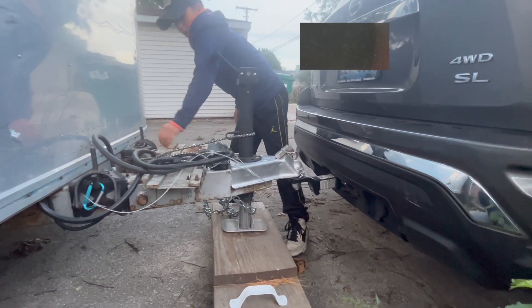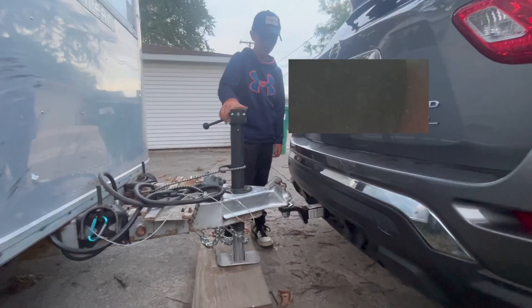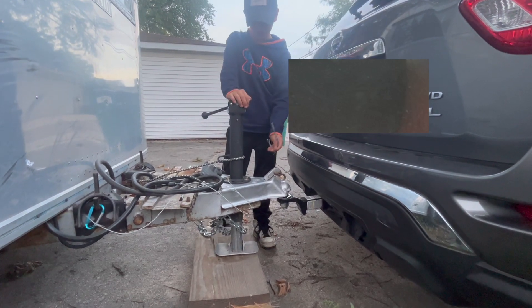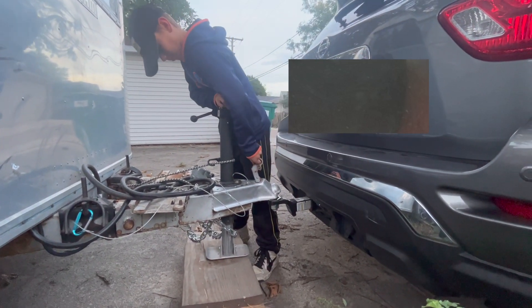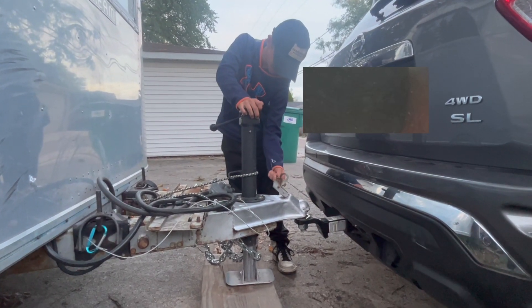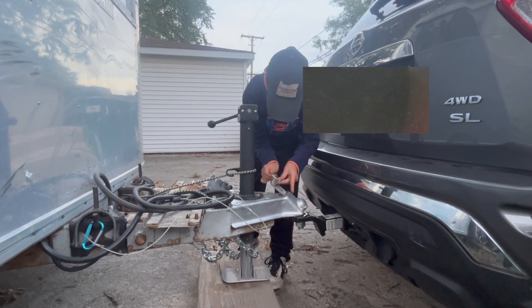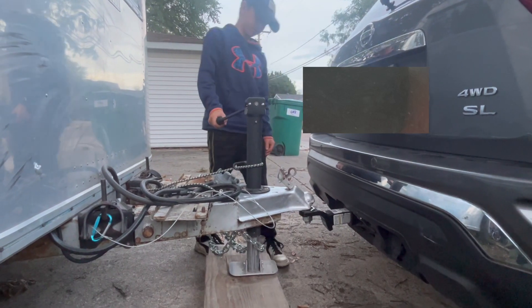Put the electrical cord somewhere so it doesn't fall off. Then take this off like we did in the last step — put that to the side, and put this in here so you don't lose it. Now we're going to start jacking it up.